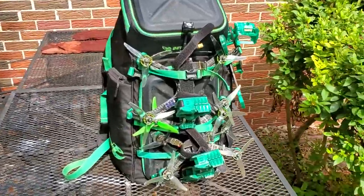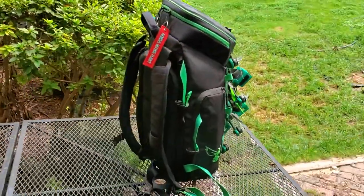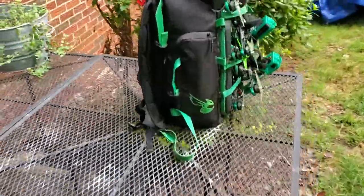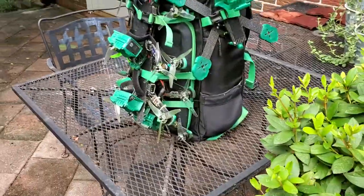I've had a bunch of people asking me about my pack. This is the Betaflight FPV backpack. I've had it for a few months and I've had time to really break it in, get everything where I want it, and set up the way I like it.